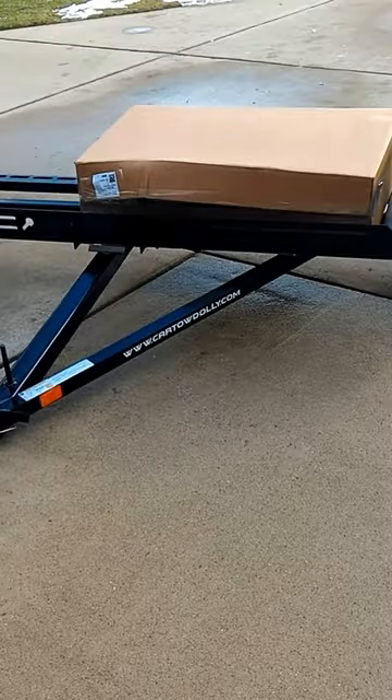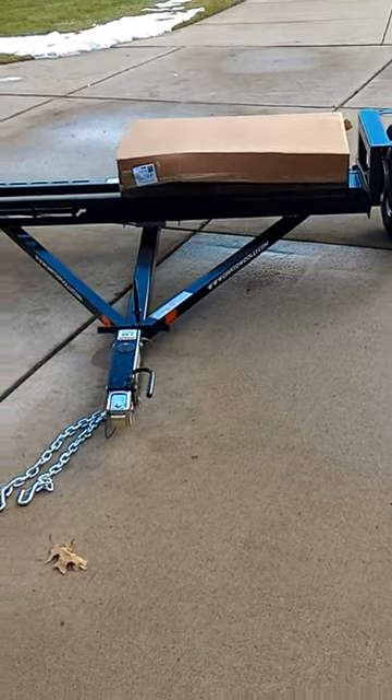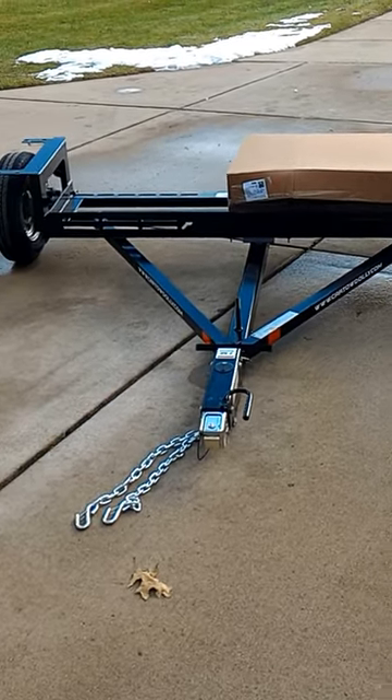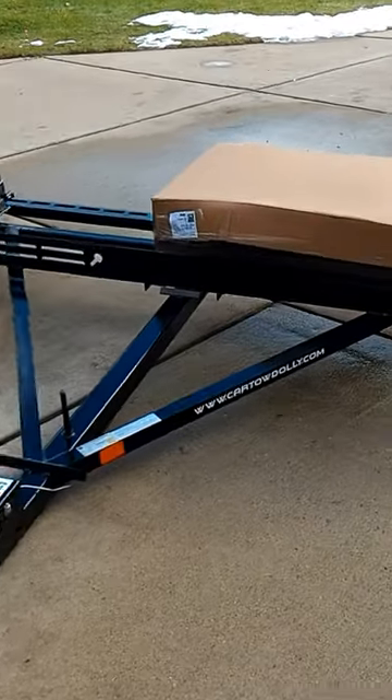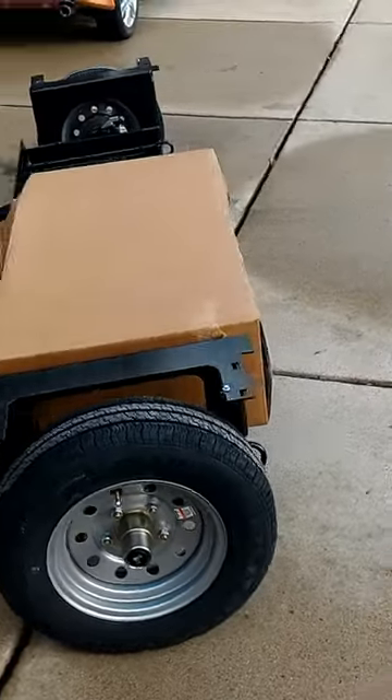I thought I'd just show you really quickly. I've unpackaged the tow dog. You can see it — it's much more robust than I thought it would be. It's heavier and beefier than it seems in the videos.